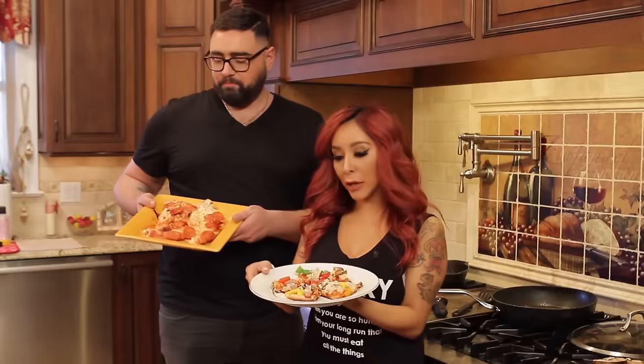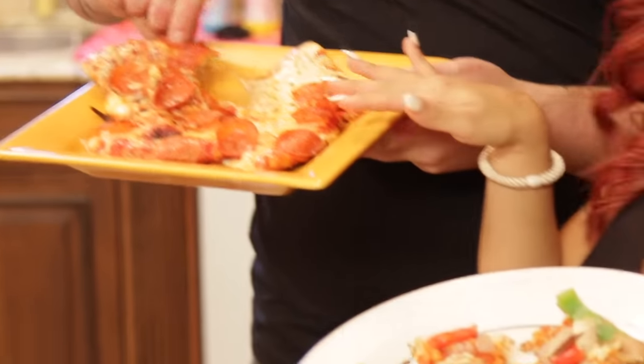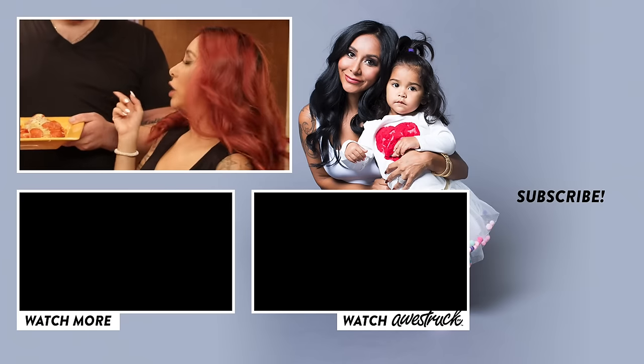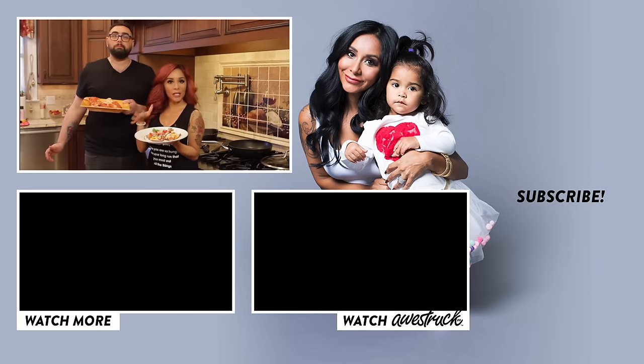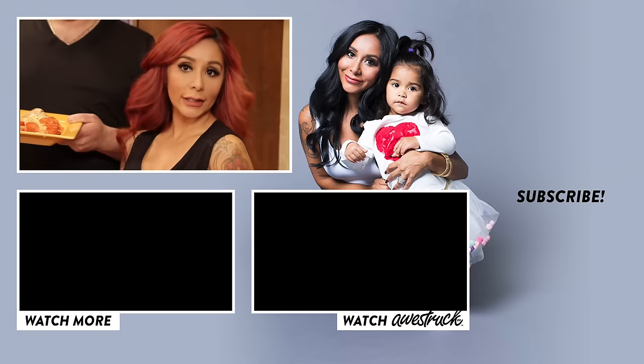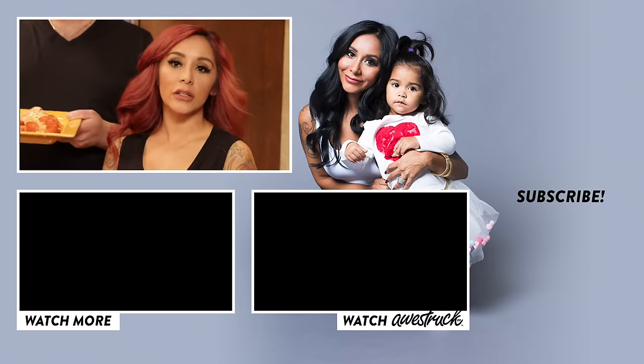So here are the two pizzas that we made — we have our healthy pizza and then we have our fat pepperoni pizza. These are totally simple to make, so make sure you guys try it and then comment below. Subscribe, and subscribe to Joey's channel because Joey cooks on his channel all the time and he makes stuff like this that you can make at home. His channel is at Joey Camasto. We love you guys and we'll see you soon.